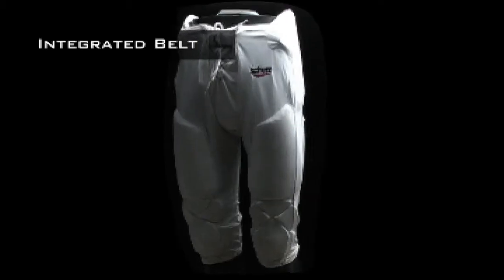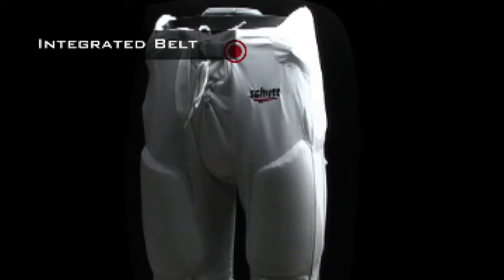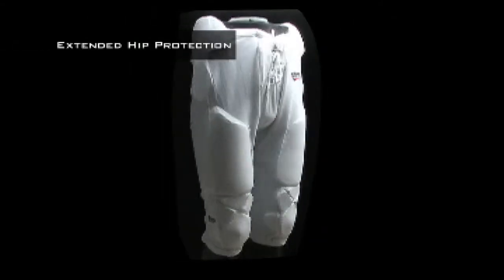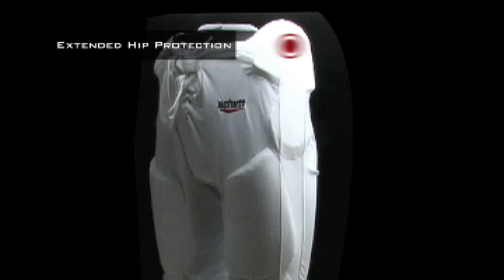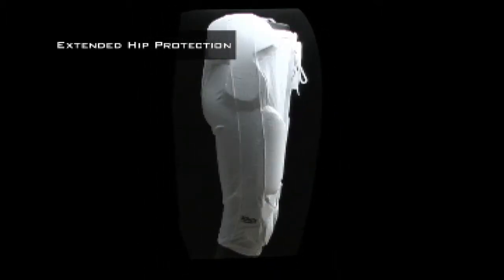The DNA all-in-one pants even include an integrated football belt, allowing you to get a secure and comfortable fit. Unlike other all-in-one pants that do not protect the area over your hip, the DNA all-in-one pants have extended hip protection.